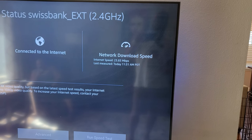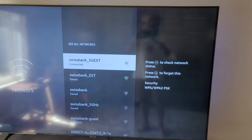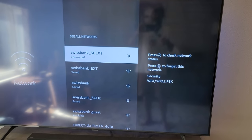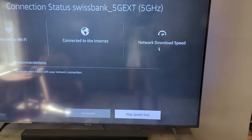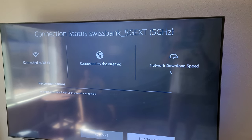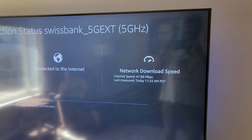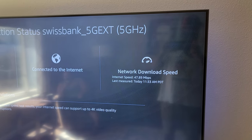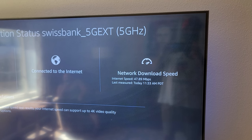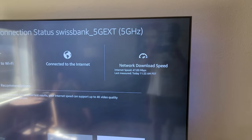Let's connect to the 5 gigahertz channel on the extender and run the speed test. This is my best bet for the smart TV. The result: almost 50 megabytes per second — enough to stream 4K content on my Fire Stick on my HD TV.